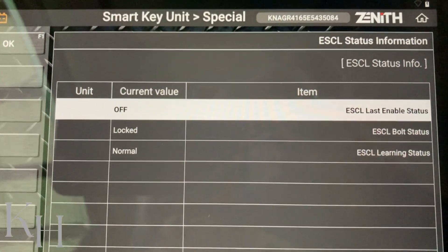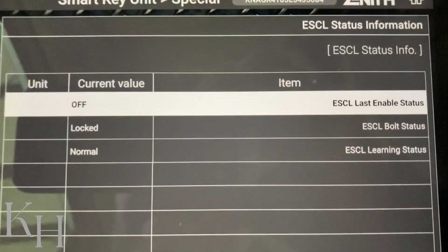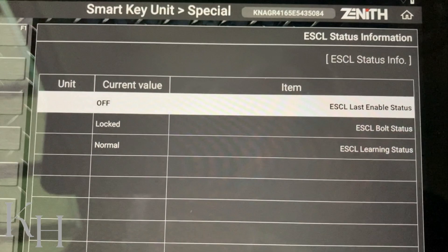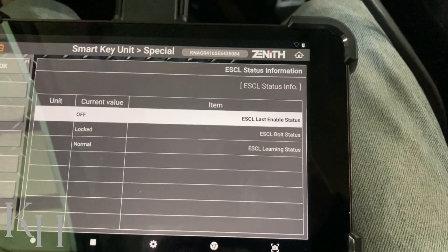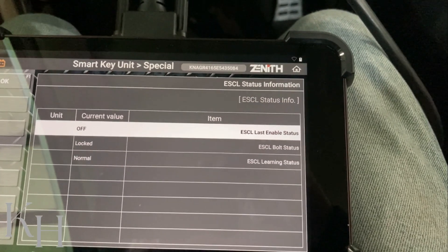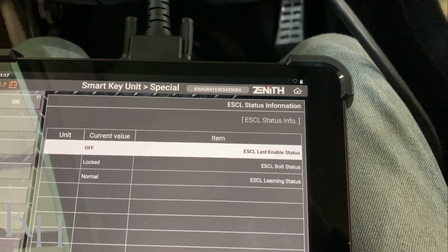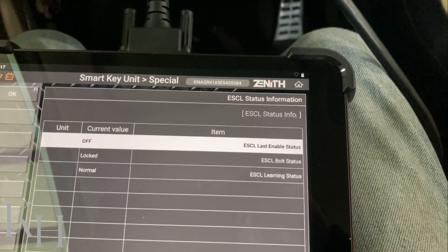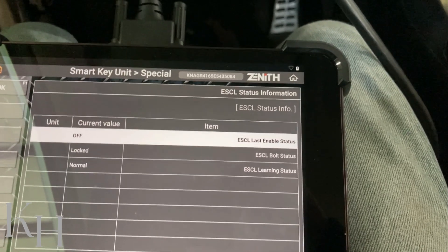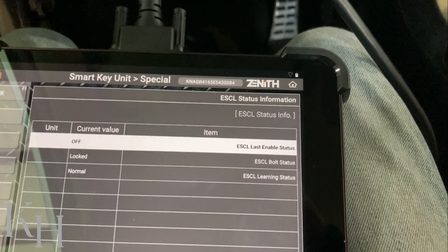Now I'm going to open the door to activate the ESCL, because as soon as I open the door the ESCL will lock the steering wheel. Have a look at the enable signal and unlock status. As you saw, for just one moment the ESCL enable status turned to ON because the smart key system sent the enable signal to ESCL, and ESCL already changed the status from unlocked to locked — my steering wheel is now locked. So these are the options for inspecting the ESCL on a scan tool. If you replace the ESCL you have to program the keys; if you use an ESCL from another car you need to neutralize it first, then install it and perform key teaching.